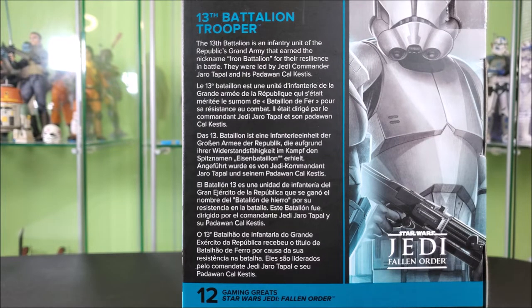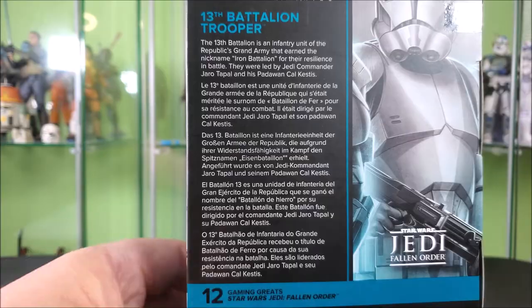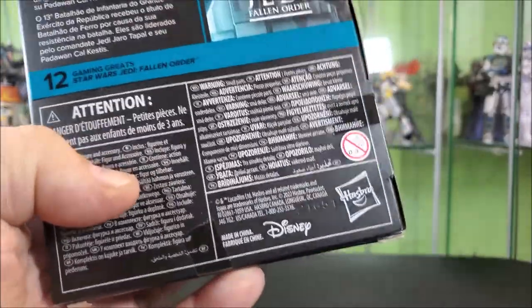It's better than the Kenobi ones. It actually tells you that their battalion was nicknamed Iron Battalion, which I didn't even know. So that's kind of cool. I love it when they give you little details like that. He's number 12 in the new Gaming Greats lineup.